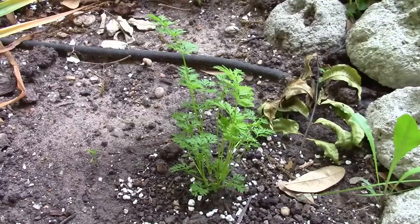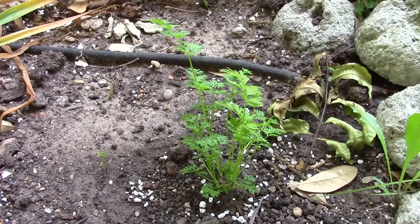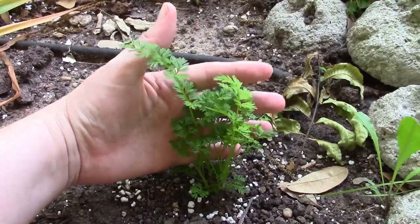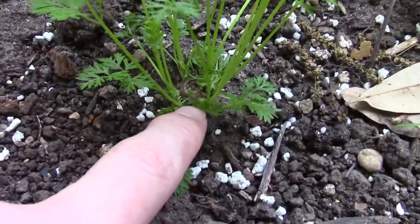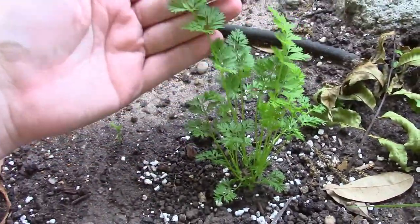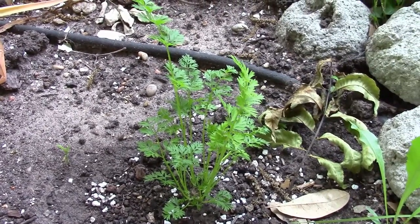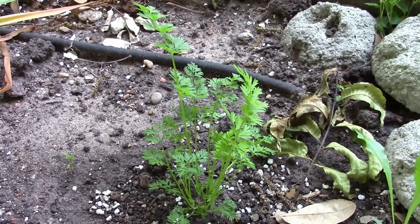I completely forgot about doing updates on this little guy. It's been 23 days since the first video. Here's a hand for comparison as far as the height — it looks like it's growing really well. The carrot itself is still visible in the center. I think it looks pretty good, though I have no idea how long to wait before seeing if the carrot actually grew.